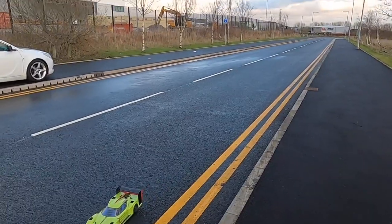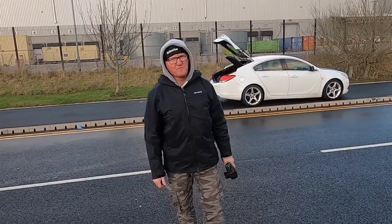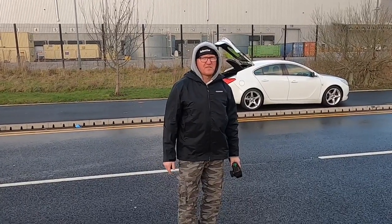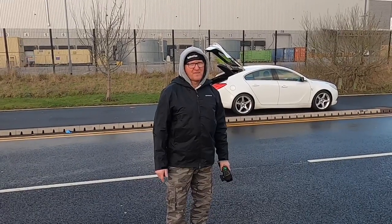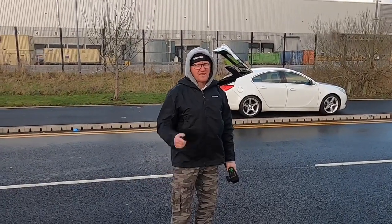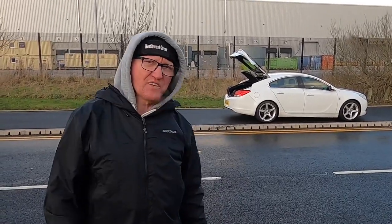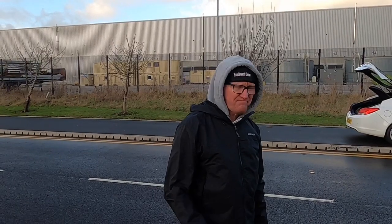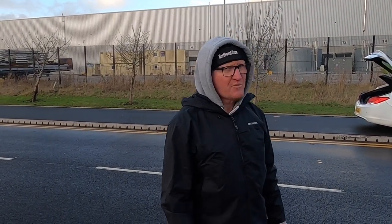The power's gone again on that. I can only assume those batteries just aren't good enough. What I'm probably going to have to do is fork out a few quid and get one of those Gens Ace batteries — it's just lost its power again. Let's see what it's done anyway. I'll check if it's done any faster, but I don't think it has.